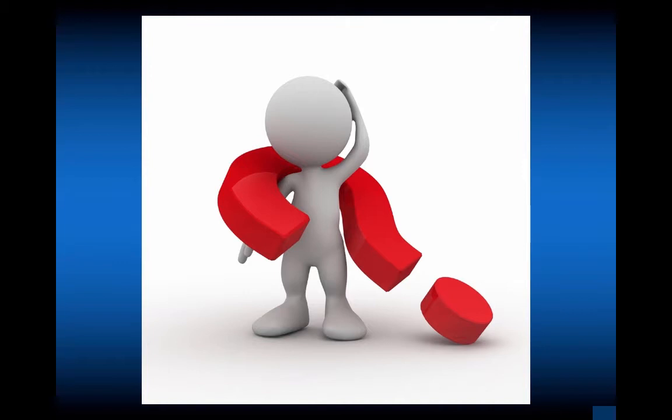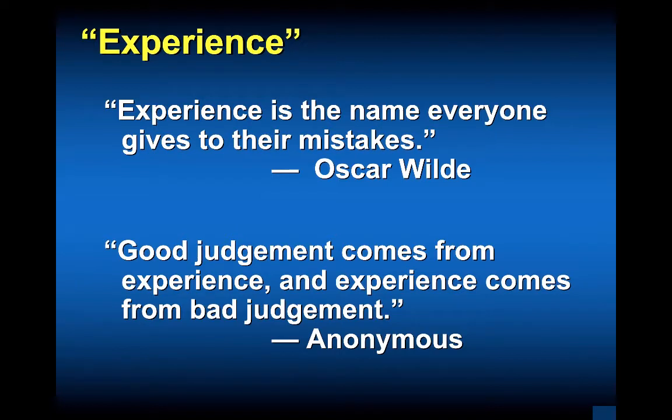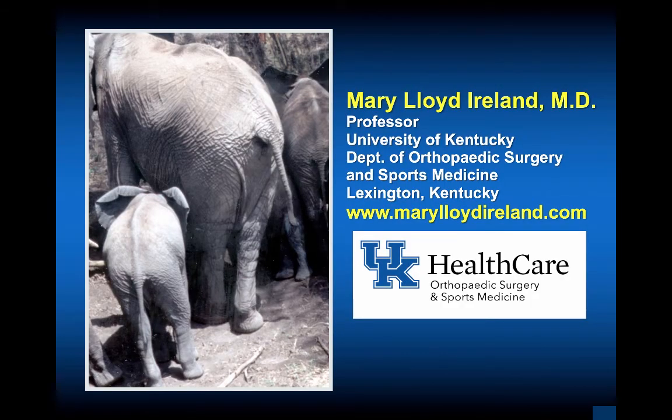Reflect and get your attendings' perspective on newer techniques and advances in instrumentation. Now is the time to share cases, research them, and figure out what you'll do in practice. Experience is the name everyone gives to their mistakes — Oscar Wilde. Good judgment comes from experience, and experience comes from bad judgment. You will have complications and challenging times, but be humble, be kind, and take care of your patients the way you want to be taken care of. Please visit my website — this presentation and others will be available there. Feel free to reach out; I'd be happy to help.